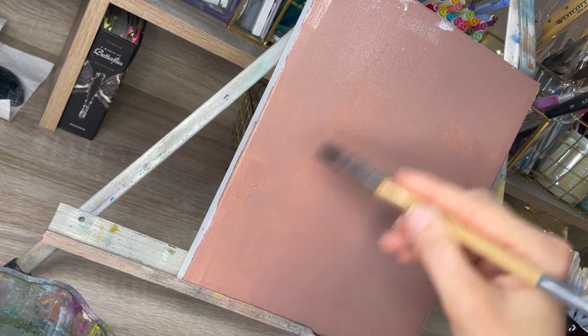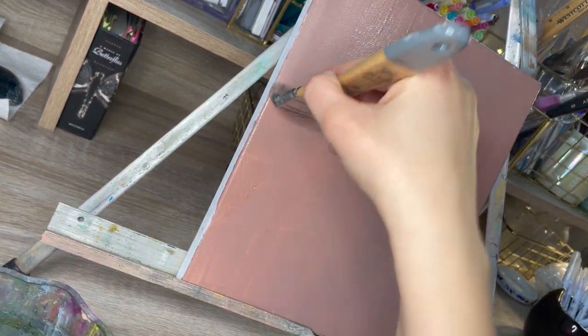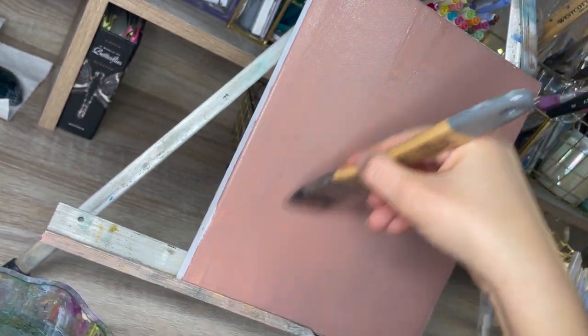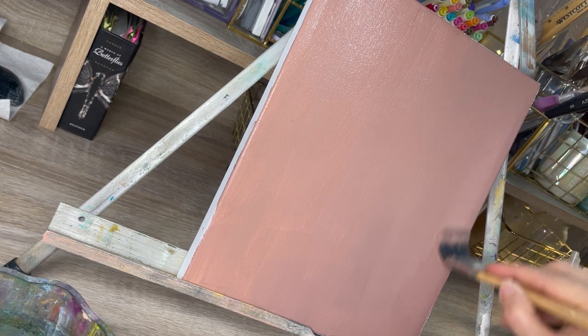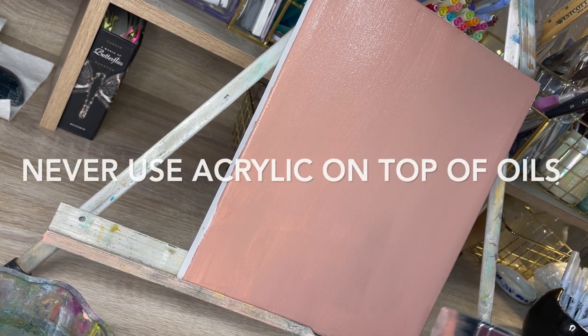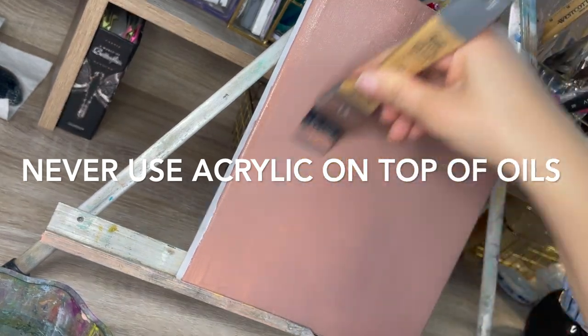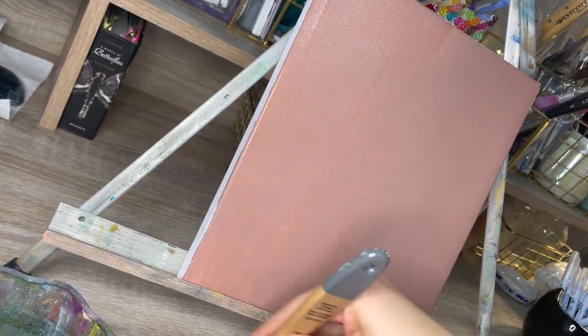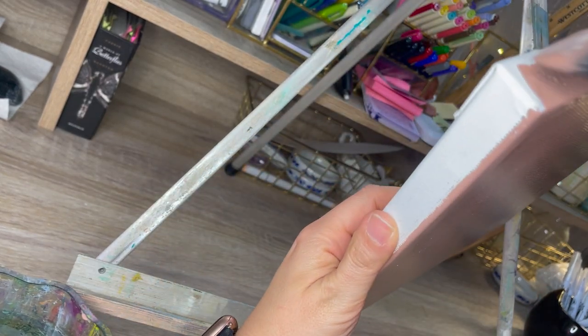One important thing I want to mention is that when working with oil paint, you can always add acrylic as the base and oil on top, but not vice versa. You cannot — I repeat — not put oil as a base and acrylic on top. It will not work. At some point, the acrylic will lift and start to peel off.